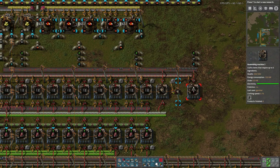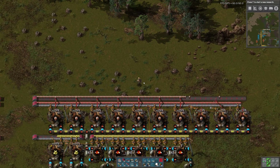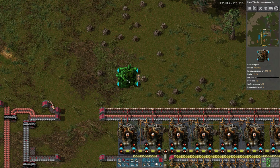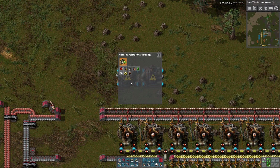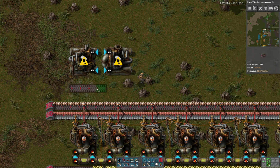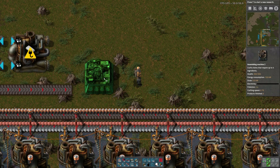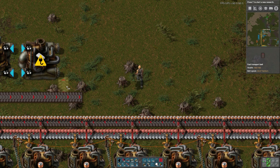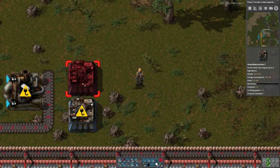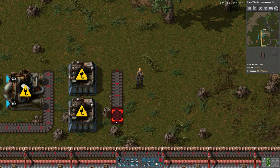I wanted to put red circuits on the other side of this so this guy can pick up the red circuits and make logistic robots. We're going to set it up thusly — he's going to make plastic bars from petroleum gas. We'll have room for the copper to come in. Then we'll have two making copper cables, and that'll come down here and go down here.